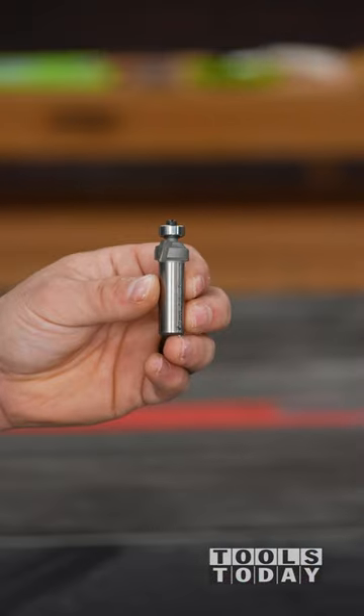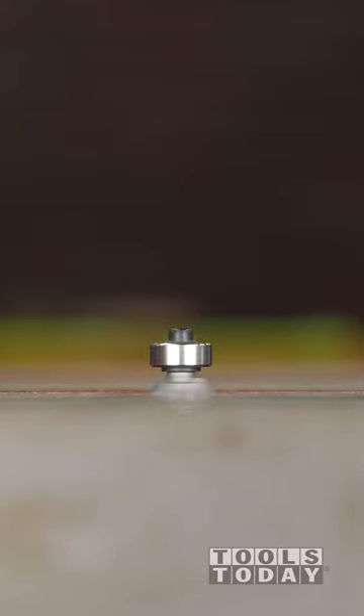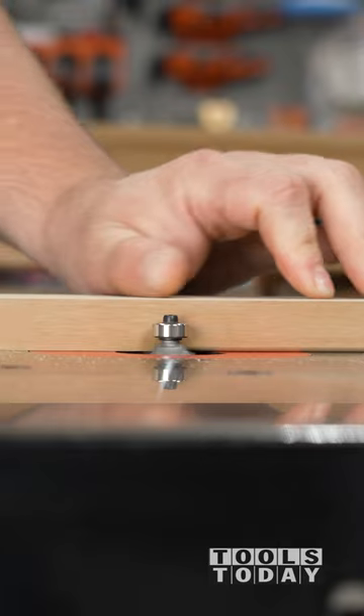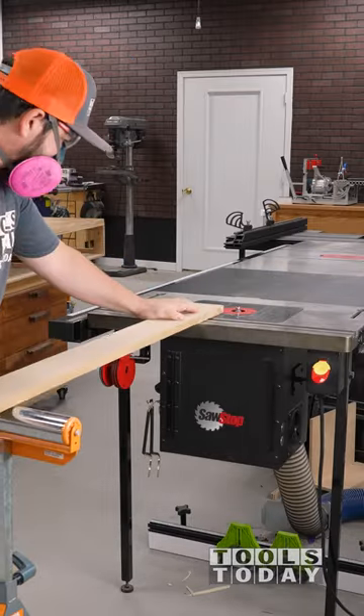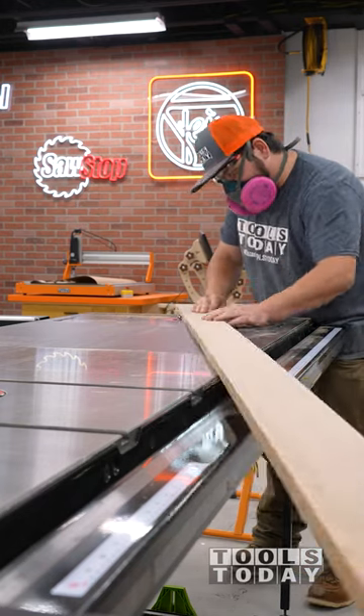Making some MDF picture frame holders, starting with the Amana Tool 49498 eighth-inch radius round-over bit on the SawStop router table. Each of the 22 strips gets rounded over on both sides. I chose a bit with a half-inch shank here to provide as much stability as possible for the long boards, with me pushing against the bearing.